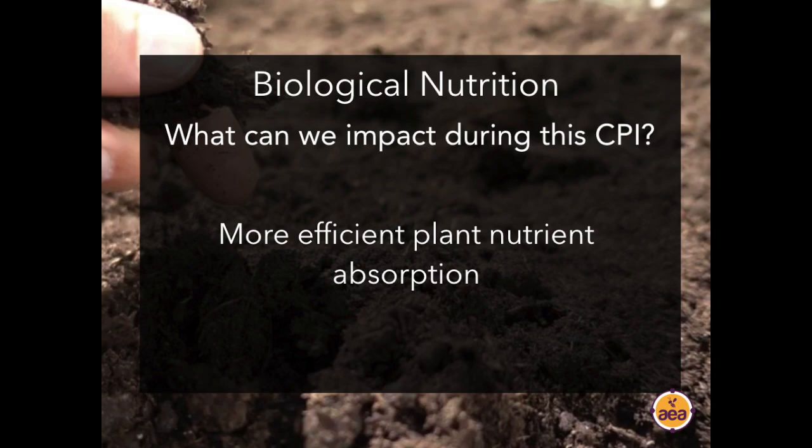Plants can absorb not just simple ions from the soil solution — like nitrate, ammonium, calcium, and potassium — but also what we generically call microbial metabolites: amino acids like glycine, lysine, and leucine, as well as soil profile peptides, enzymes, and much larger, more complex compounds. When plants absorb nitrogen in the form of amino acids, it gives them a lot more energy than absorbing nitrates and ammonium, producing a much faster growth response with high quality and disease and insect resistance.